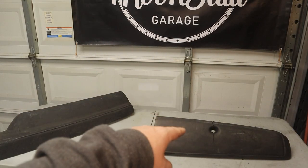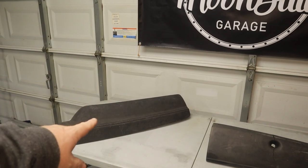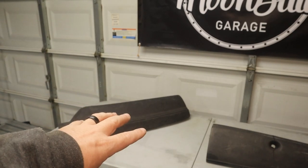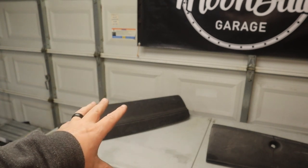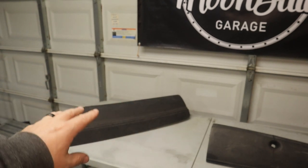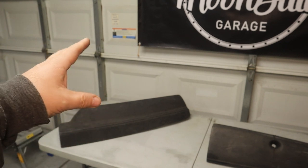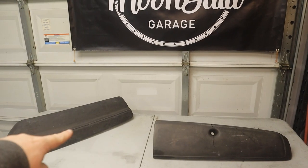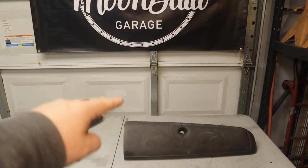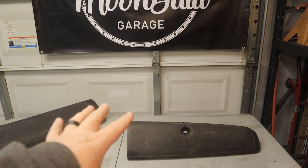I'm going to start today with the glove box. I've already done some work to the dash cover, but there's more that needs to be done. It didn't quite turn out the way I really wanted it to, so I've got to sand it down and then do some filling on it. For now I need to get the glove box to the same point that the dash cover's at.